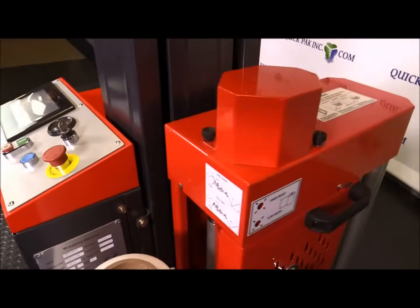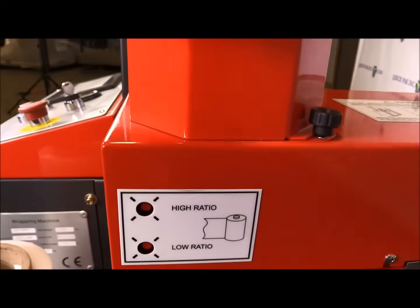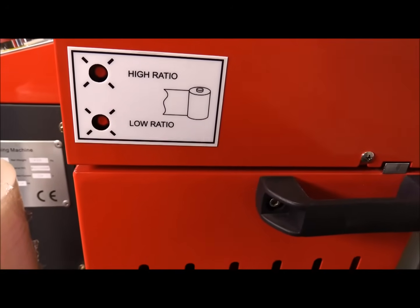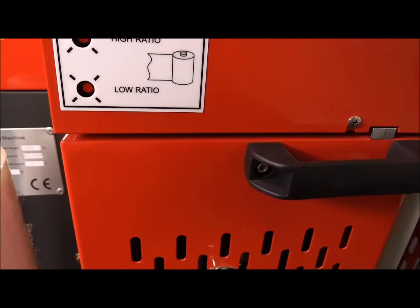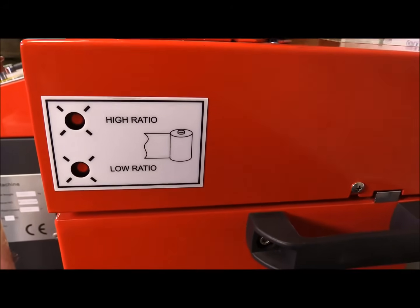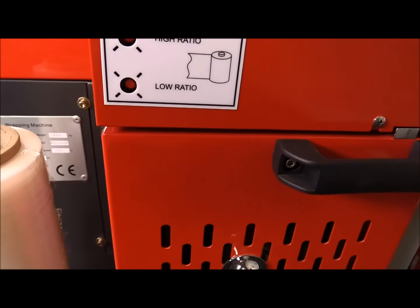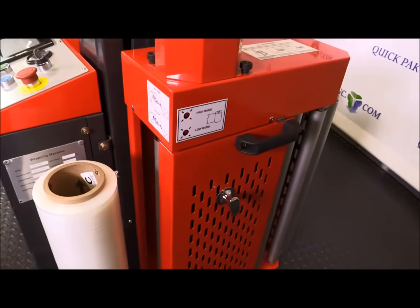One neat feature on the Revolution Robot is what we call our high and low stretch. Underneath here, you can adjust it manually — it takes about 20 seconds — and you can change from low stretch ratio, where the power pre-stretch system will stretch the film 200% prior to putting it onto the pallet, to the high stretch ratio, which stretches the film up to 250% prior to applying it. A lot of times it depends on the type of film you're running or the application — whether you want more or less stretch out of the film.